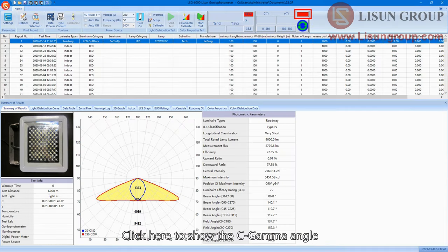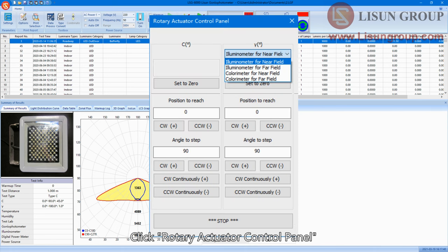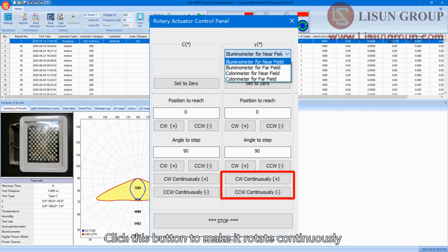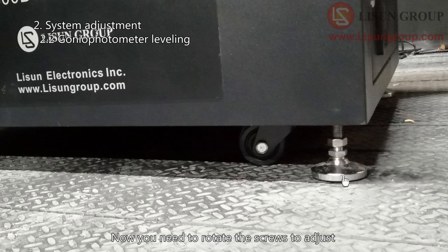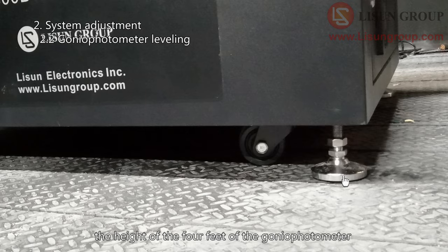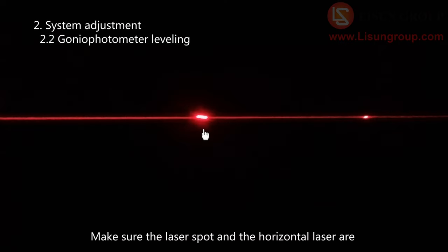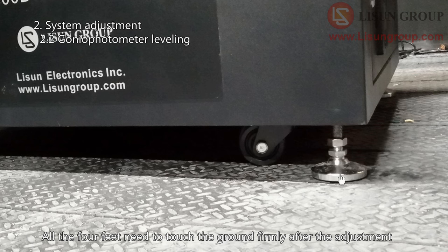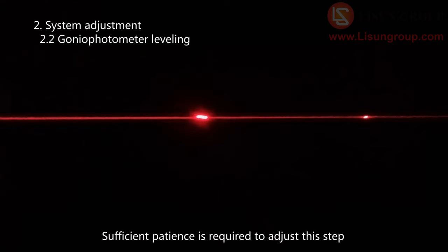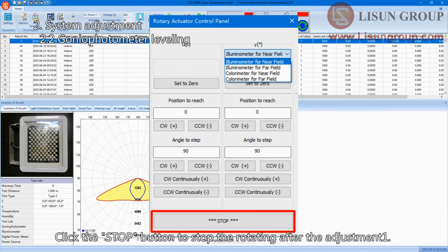Open the software and click here to show the C-Gamma angle. Click the rotary actuator control panel, and choose illuminometer for near field. Click the button to make it rotate continuously — you can see the laser spot moving on the darkroom wall. Now rotate the screws to adjust the height of the four feet of the gonio photometer. Make sure the laser spot and the horizontal laser are completely coincident within the range of 360 degrees. All four feet need to touch the ground firmly after the adjustment. Sufficient patience is required for this step. Click the stop button to stop rotating after the adjustment.